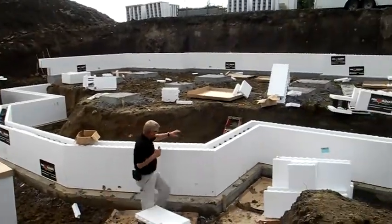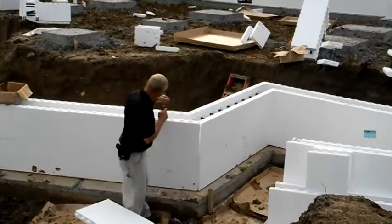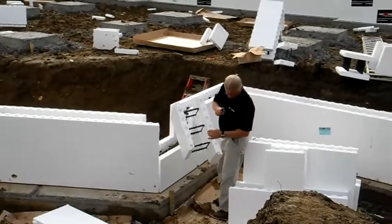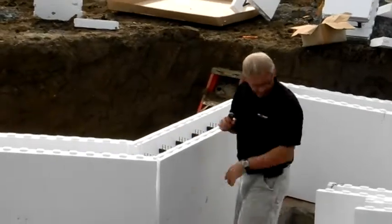You can see we got some mitered corners — this isn't put together yet. What we did, we just did some fancy cuts, pretty easy to do, and we blocked that in.